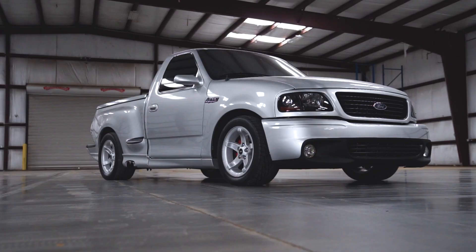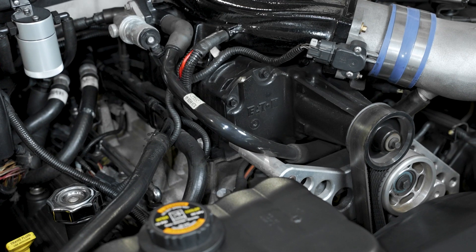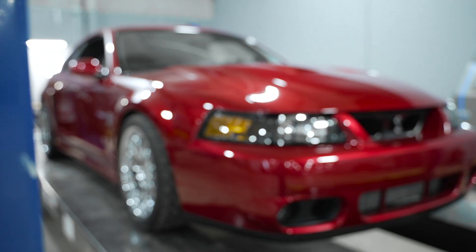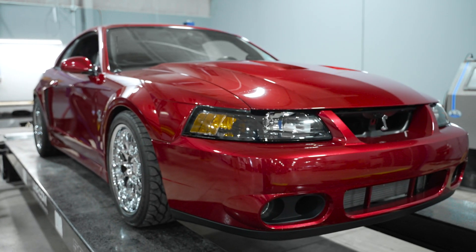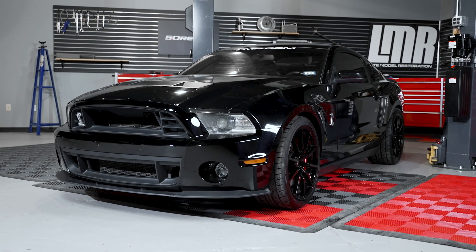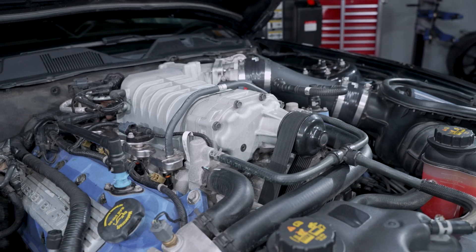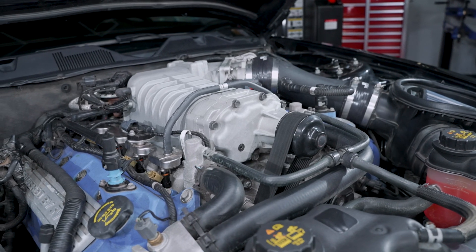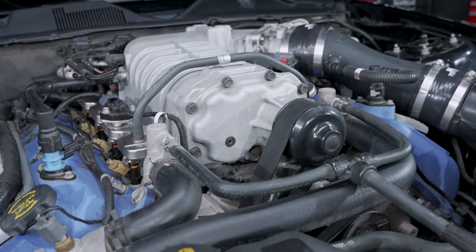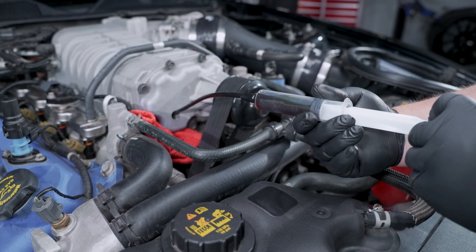In 1999, Ford released the well-known SVT Lightning Truck, which stunned the performance world with a factory supercharged 5.4 liter engine. They then followed this up with the 03-04 Cobra and the 07-14 GT500. These supercharged vehicles are known for how much heat they produce. Over time, this heat causes breakdown of the internal oil and can cause premature wear on the belt drive. Essential maintenance of the oil and the belt are integral to keeping your high performance machine in check.